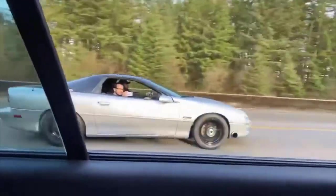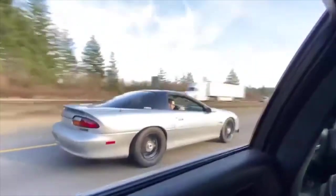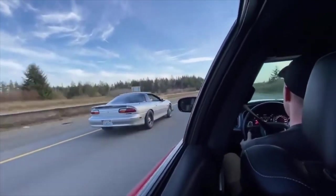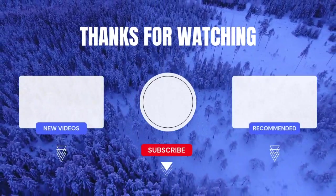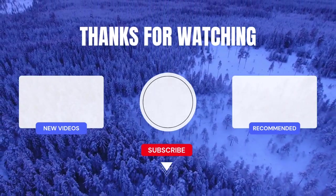So there you go — 10 turbos under $1,000 that can wake up any LS engine, whether you're boosting a junkyard 5.3 or chasing 800 horsepower plus on a built 6.0. These turbos prove you don't need $2,500 to make real power. Which one are you running or planning to run? Drop it in the comments below. Like and subscribe for more LS content, build tips, and dyno-tested performance videos from Torque Savvy. Peace!